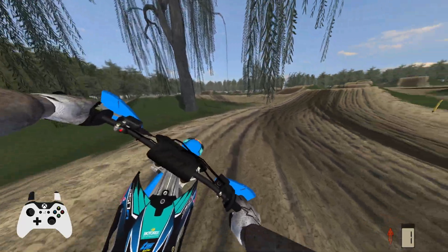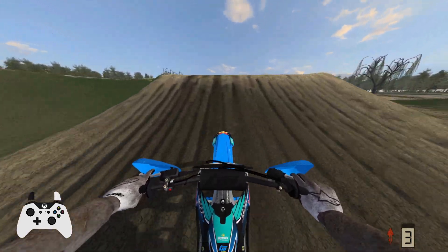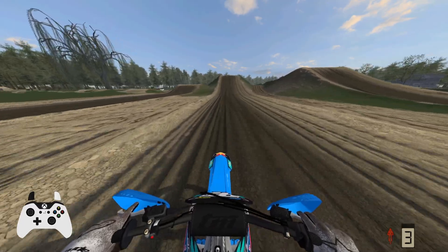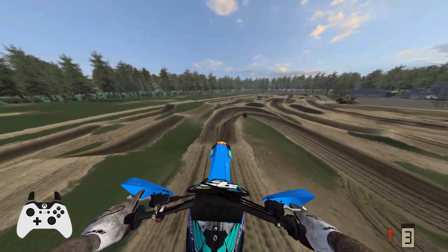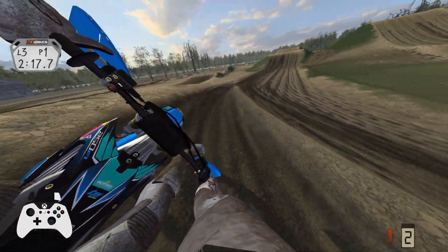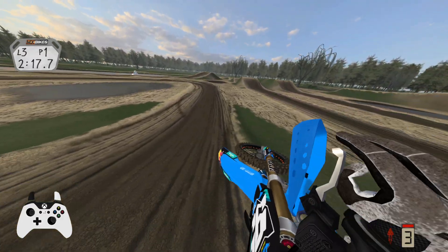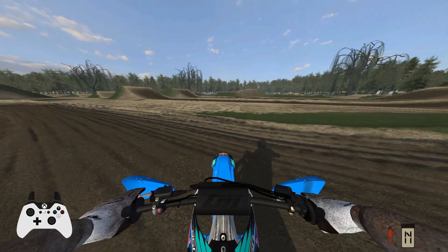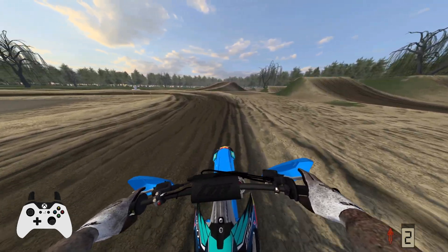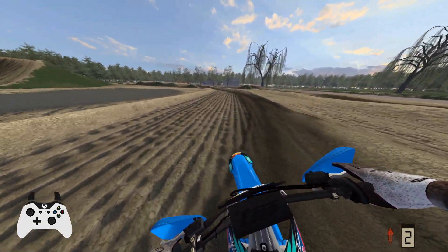There goes the front end. These were some awful laps, but hopefully you guys kind of get the gist of the track. Let's throw one last whip — yeah, oh, that's not coming back. But yeah, that's gonna be it for the video. If you guys enjoyed, as always, the mods will be in the description, and I'll see you guys next time. Peace.